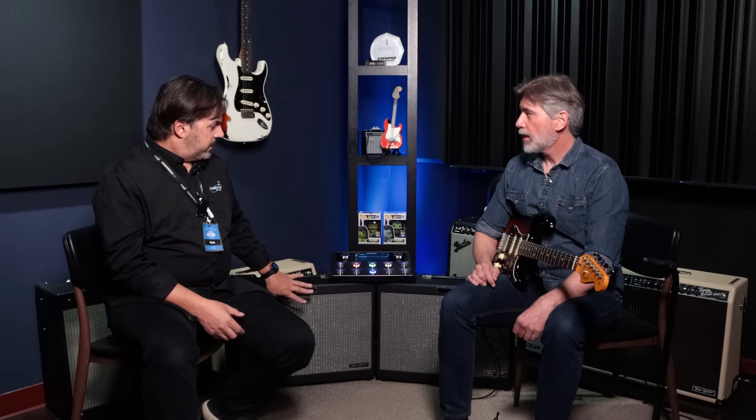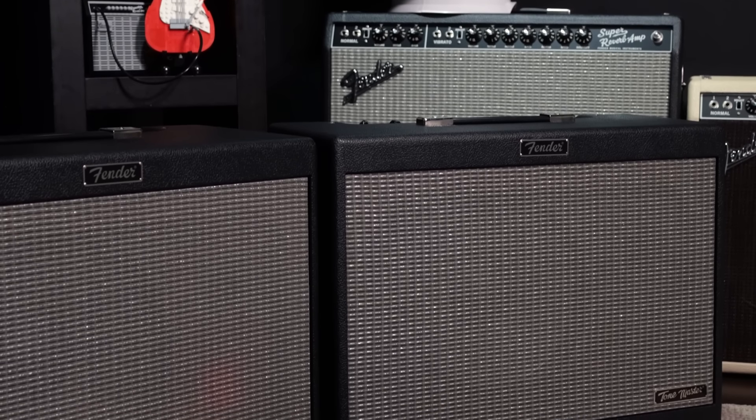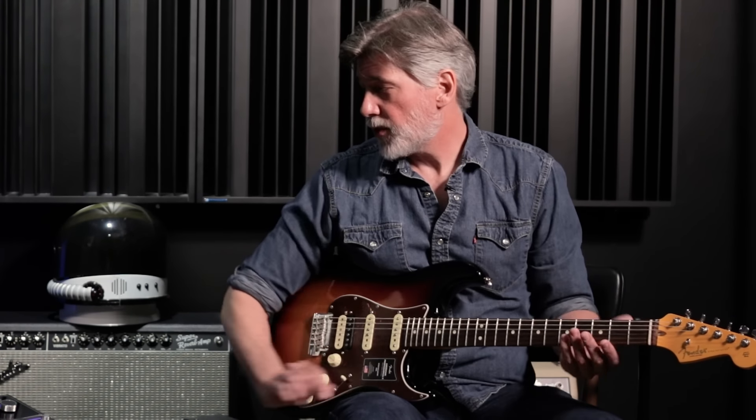These are new as well — the ToneMaster FR-12 cabinets. We'll also have FR-10 cabinets, which is a great way if you're playing live. They are powered FR speakers that have tone controls, which makes it really easy. If you're playing live and the room is a little dark and you need to brighten it up, rather than touching the settings on the ToneMaster Pro, you can do it with the treble, middle, and bass. There's a cut knob as well, and volume, so you just get the right sound at the right volume.